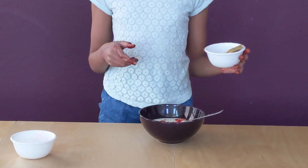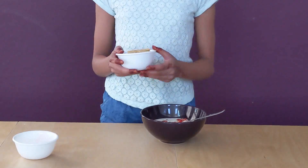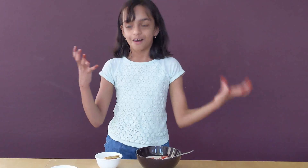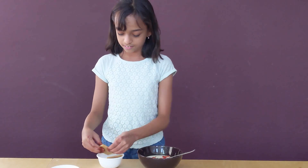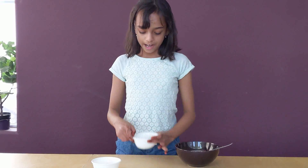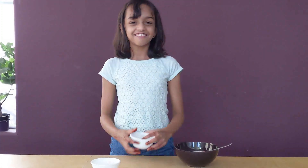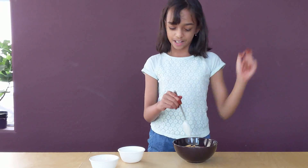Of course, we are not going to put the graham crackers in whole — you need to crush them up. They don't need to be like powdered graham crackers; you can just crush them with your hands. I've crushed my graham crackers and now I'm going to put them in my bowl. Now I'm going to mix them.